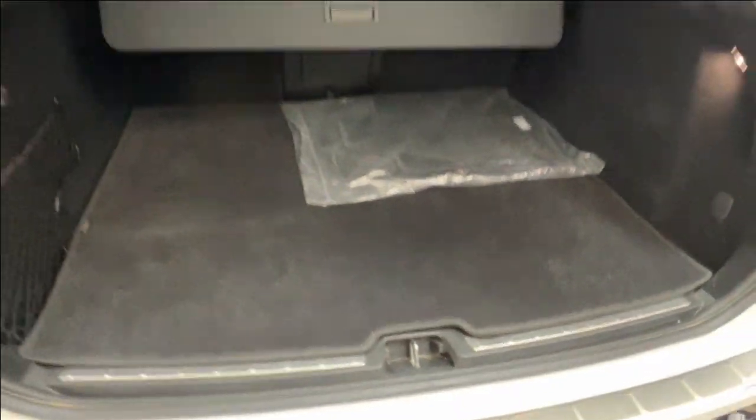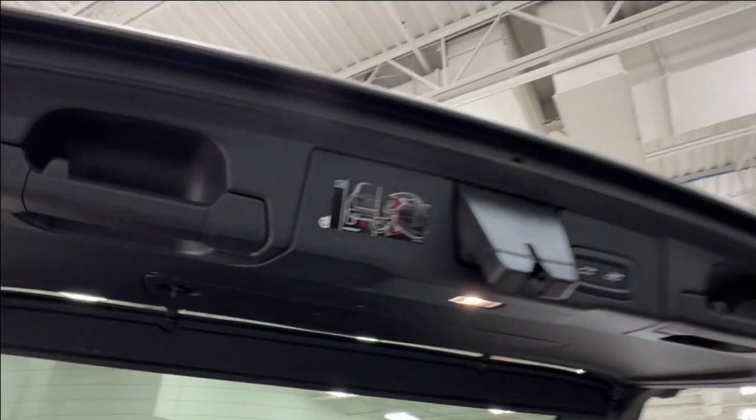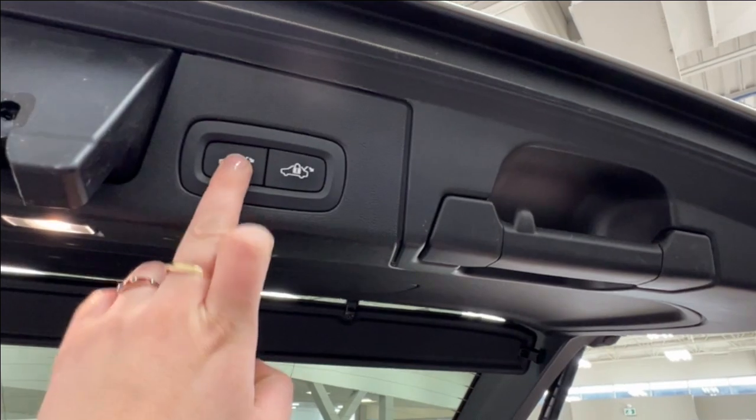To bring the hatch back down, there are handles on either side. There is also a kick sensor accessible, and on the left you have the option for the electronic button.